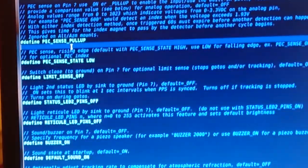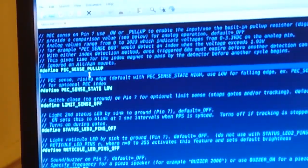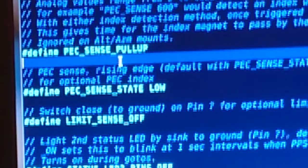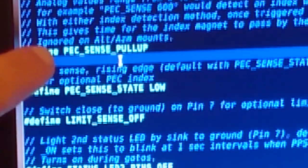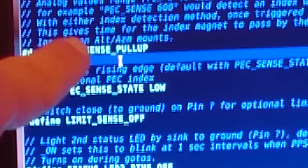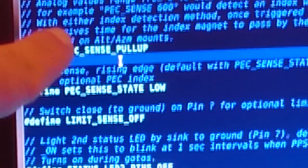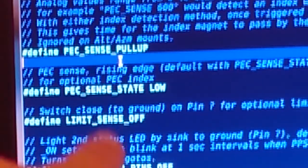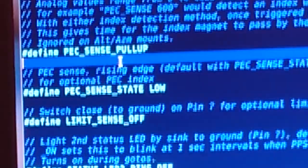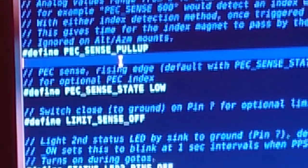In OnStep, all you need to do is change two parameters. One is PECSense — it has to be set to pull-up. That's how the STM32 would work; if you don't do the pull-up it won't work and the voltage will float. And then PECSense state low. Once you do this, your controller is all set to detect periodic error correction.